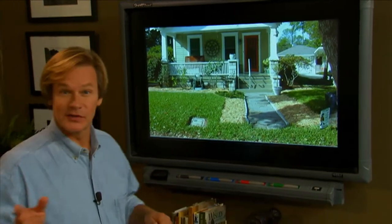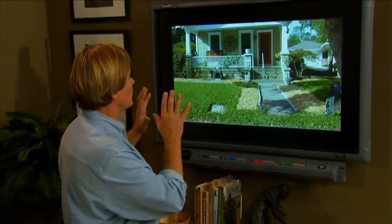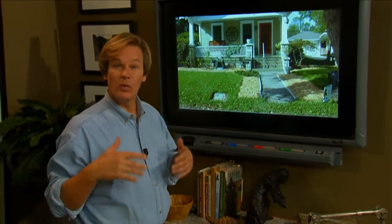This is the part of the show where we take photographs you send in, focus on some of the problems, and hopefully give you some inspiration on how to move forward. Today we have a house in Florida owned by Alex and his wife, and Alex writes: we really wanna bump up the color any way we can.